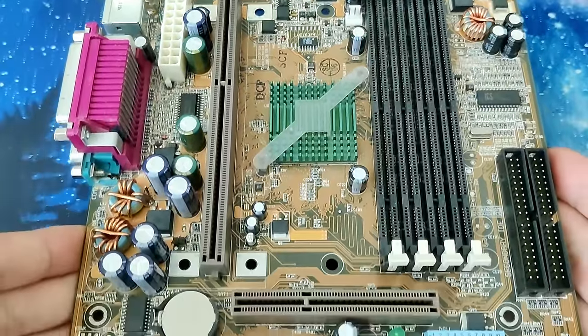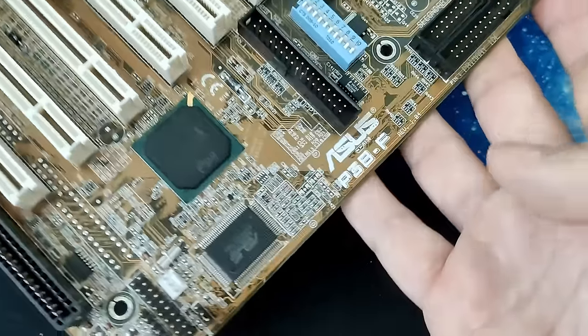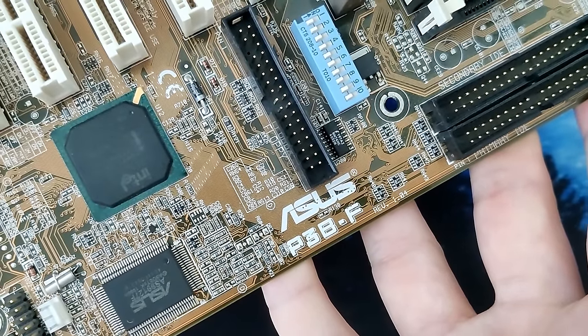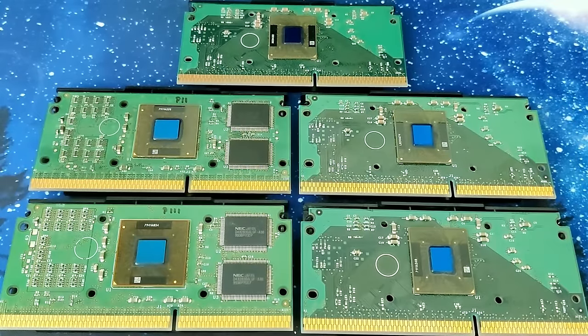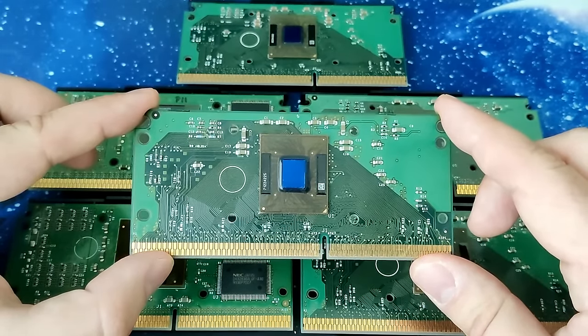I also tested this processor on an ASUS P3BF. But again, the POST process stopped at C0. Unfortunately, this is as far as I got with it. If you have any suggestions on what I could try, feel free to drop them in the comments.